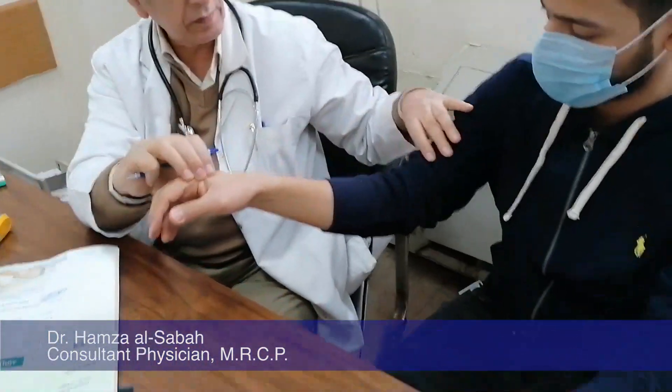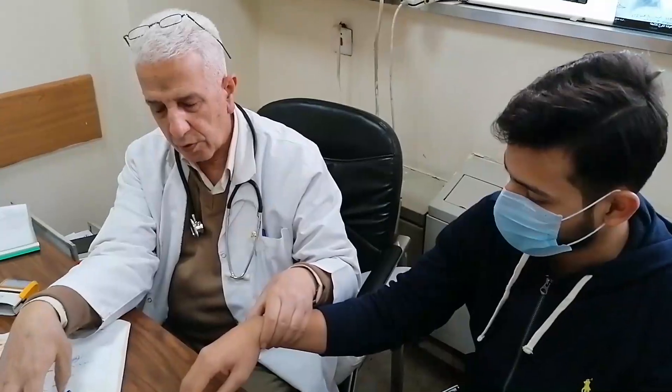Bismillah ar-Rahman ar-Rahim. Today we are going to examine the hand neurologically. This is the hand, while this is the upper arm. First of all, inspection.